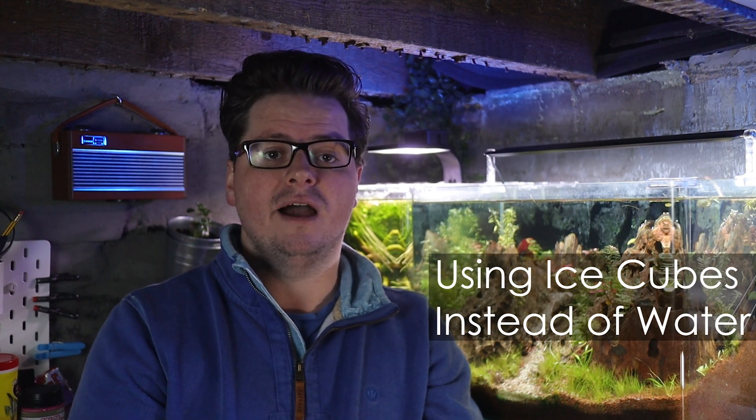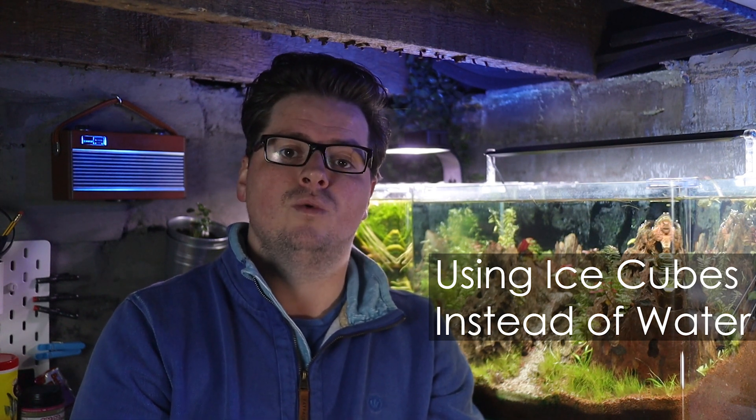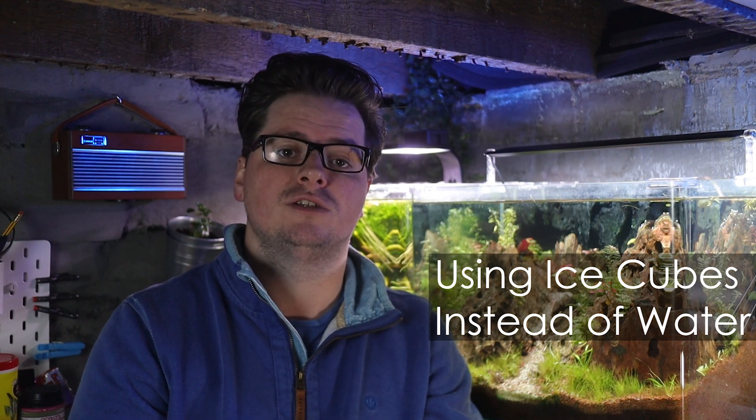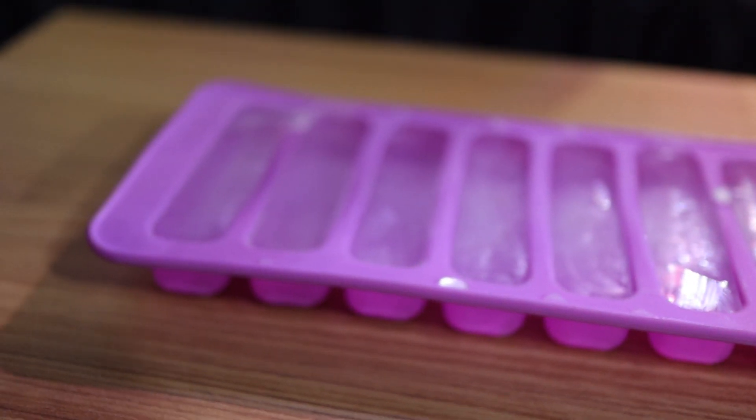First up, the best tip ever: using ice cubes instead of water. A number of you suggested this and it makes perfect sense. In these cylinders the water activates the reaction by dissolving the citric acid and bicarb so that the two react. This makes setup a little tricky because as soon as you add water to the dry ingredients it starts to fizz up quite quickly. Not only can this cause a mess but you're also losing valuable CO2 until you're able to seal it up. Because the ice melts gradually, it takes a while for the reaction to start, so you don't have to worry about quickly sealing everything or losing CO2. The first time I tried this it was a little difficult because normal size ice cubes don't fit easily in the cylinder, but then I bought a rectangular ice mold for a couple of quid on eBay and it made everything a lot easier. I'll leave a link to these ice molds in the description.